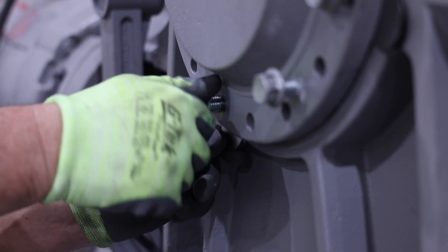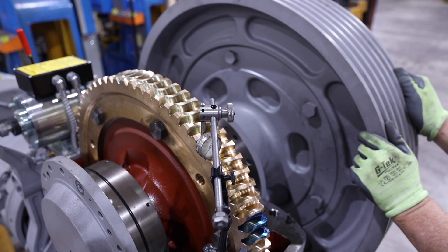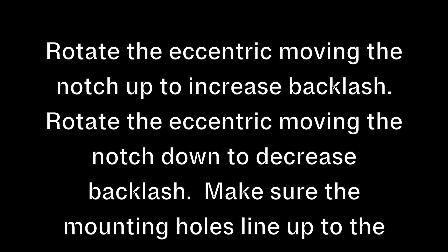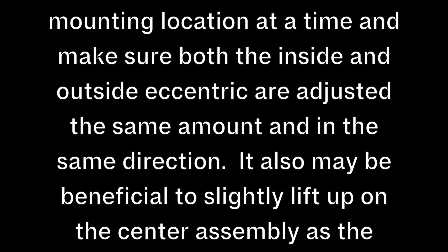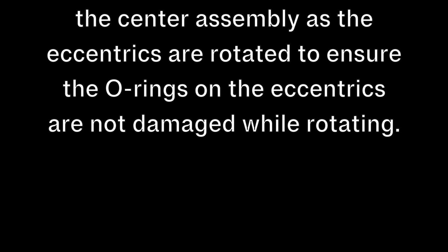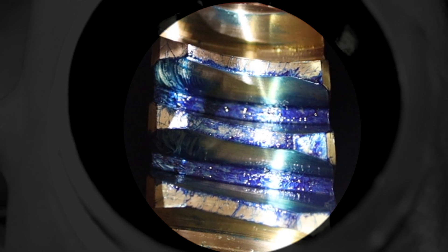The pattern can be adjusted left or right by adding or removing shims under the outside eccentric mounting bolts. If shims are adjusted, repeat the bluing and pattern checking process until an acceptable center pattern is obtained that is consistent on both gear tooth flanks. After an acceptable pattern is obtained, the backlash of the gear set needs to be checked. Place a dial indicator on the gear tooth and check backlash as shown. Compare the backlash reading to the value in the manual. If the backlash measured is out of tolerance, the backlash can be adjusted by rotating the eccentrics up or down. Rotate the eccentric moving the notch up to increase backlash, or moving the notch down to decrease backlash. Make sure the mounting holes line up to the next corresponding set in the pattern as they are rotated. Only adjust the eccentrics one mounting location at a time and make sure both the inside and outside eccentric are adjusted the same amount and in the same direction. It may also be beneficial to slightly lift up on the center assembly as the eccentrics are rotated to ensure the O-rings on the eccentrics are not damaged. If backlash adjustments are made, repeat the pattern checking procedure to confirm the pattern did not change. Repeat the pattern and backlash adjustment process until the pattern and backlash are both acceptable.